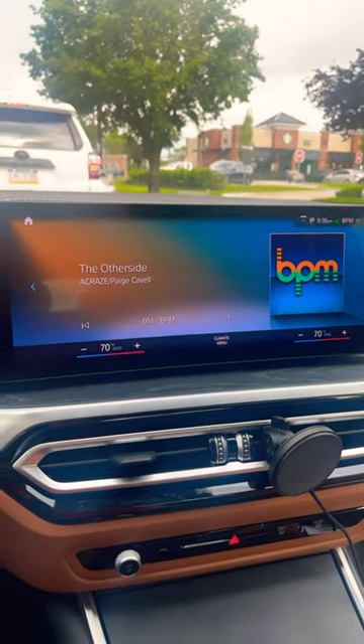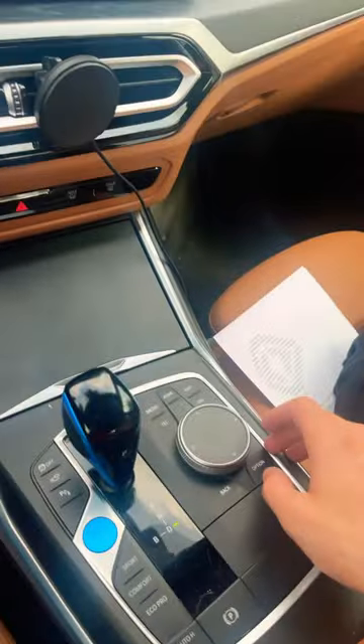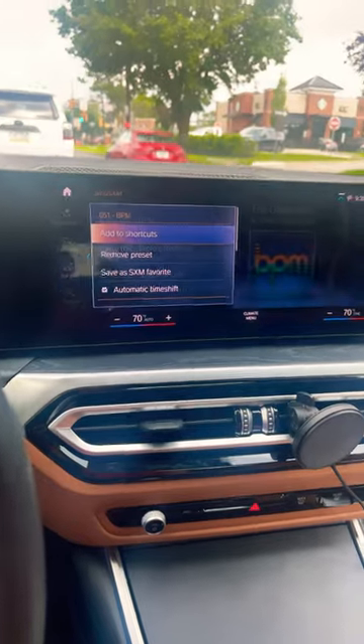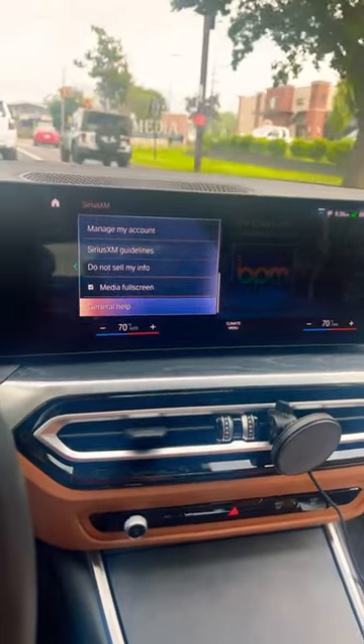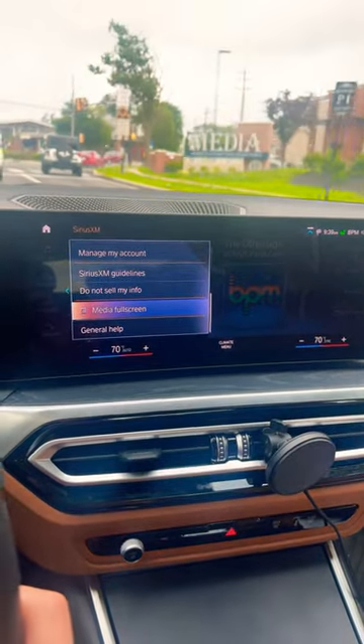You do that by pressing Option on your controller. Press Option, scroll all the way down to the bottom, find Full Screen Media, and uncheck that.